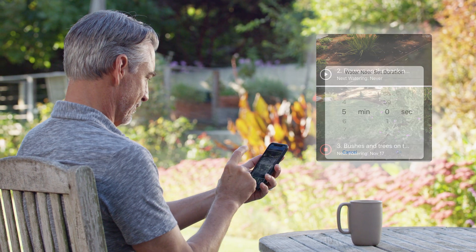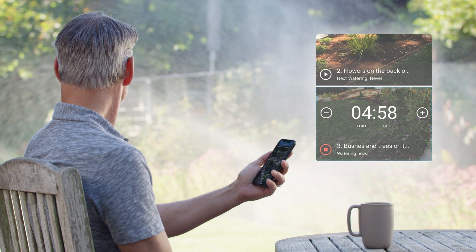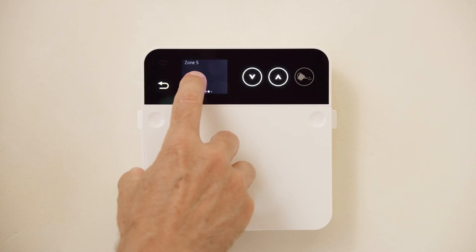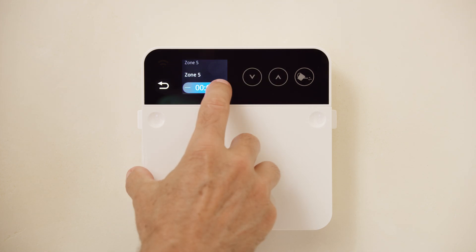The Rain Machine is designed to connect to your smartphone or computer. And unlike most other brands, Rain Machine can also be controlled locally through a touchscreen display.